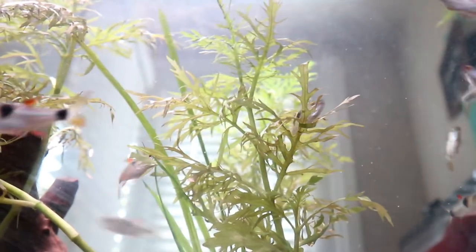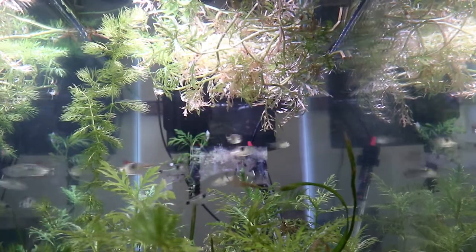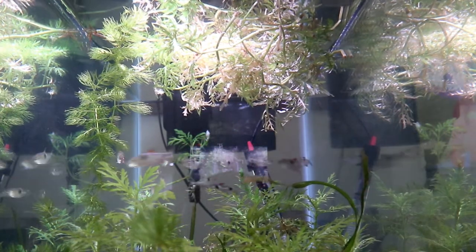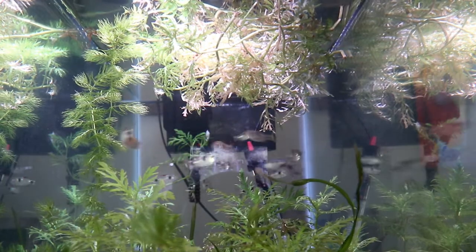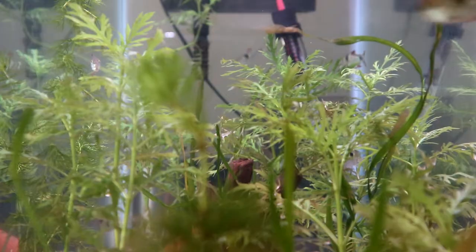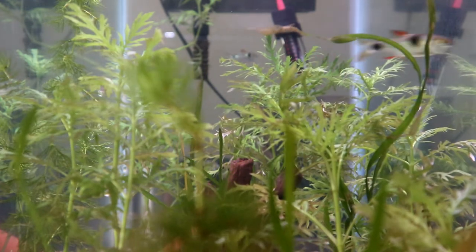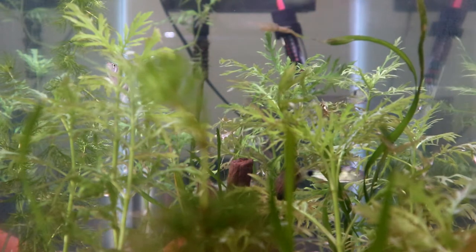I recommend you keep these guys in a larger group so that they don't hurt each other. We have at least 12, and I would recommend even more, along with a nice long tank to give them great swimming space and lots of plants.